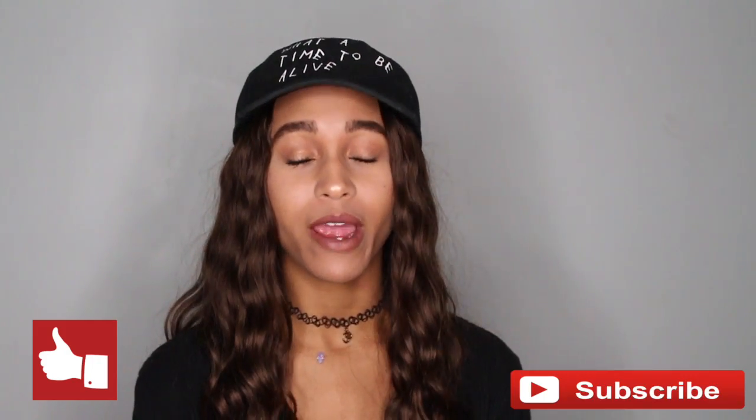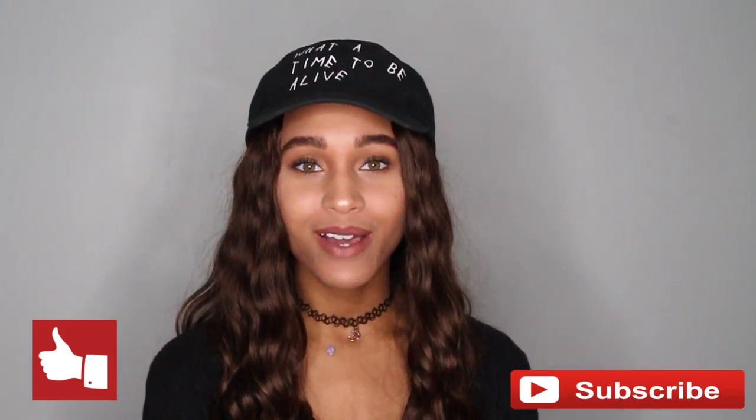Hey guys, welcome to my channel. If this is your first time here, make sure you hit that like and that subscribe button. And if this isn't your first time, welcome back.